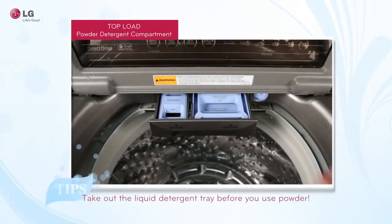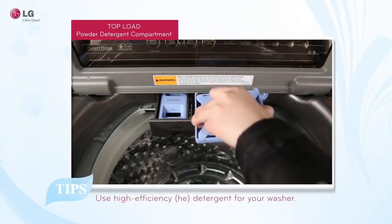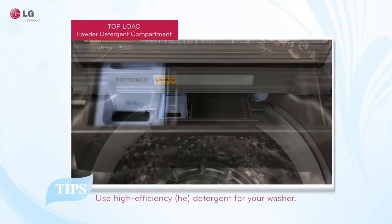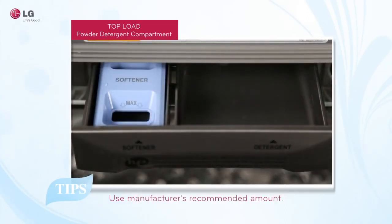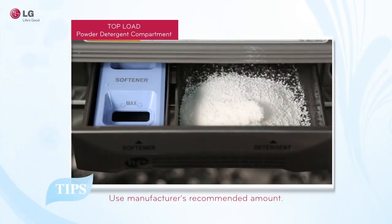Powder detergent should be added to the main wash compartment. Be sure to remove the liquid detergent tray from the dispenser drawer, as powder detergent will not dispense properly if the liquid detergent cup or tray is in place. Make sure to use HE or high efficiency detergent, and do not exceed manufacturer recommendations.